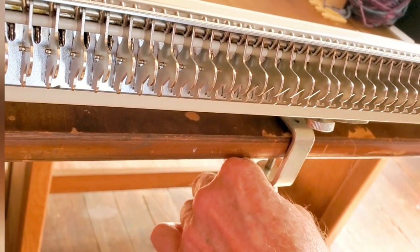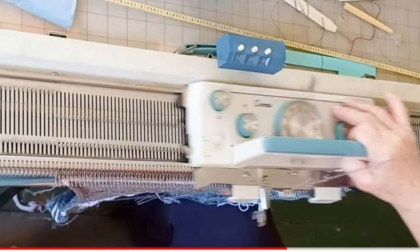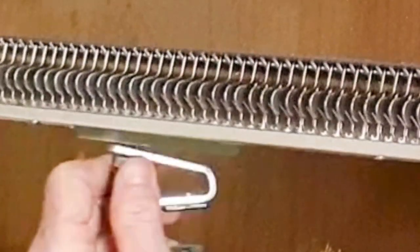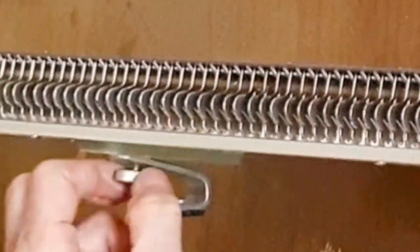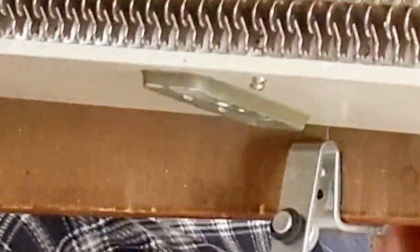If your machine arrives without clamps, it's actually okay. You've seen me knitting on this one frequently on a flat table without any clamps, just using that rubberized shelf paper. And if the knitting is going smoothly, that works too.